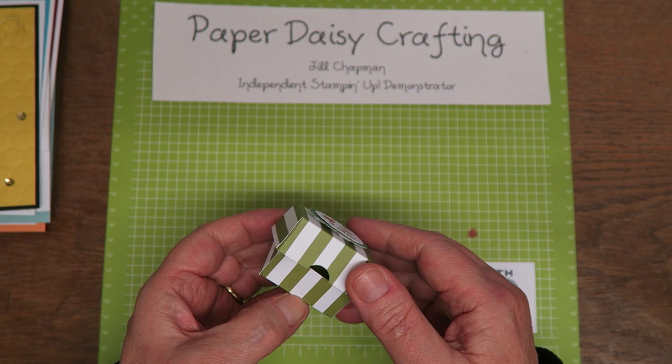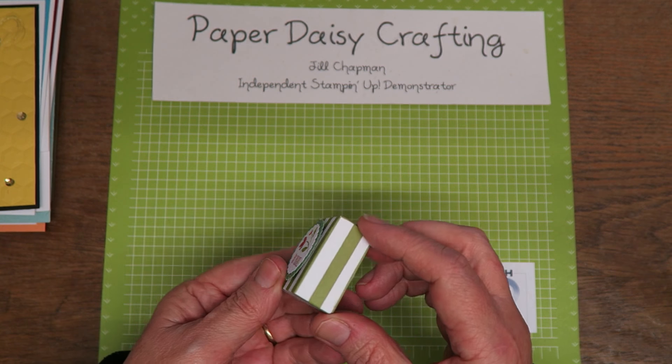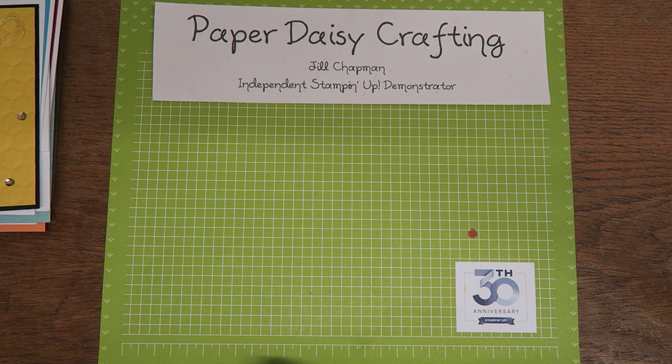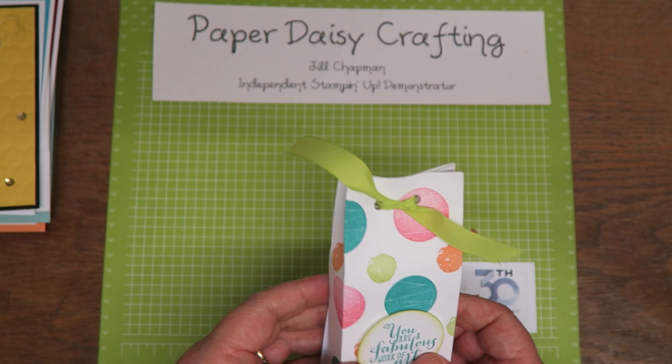Another little box here — the demonstrator who gave it to me, I can remember her saying oh I haven't put any details on. I think she was called Suzanne Smith, but I wouldn't be sure. Just a pretty little box with a little tea light in it. Very nice.